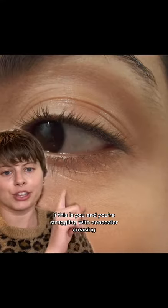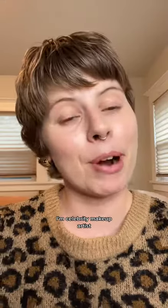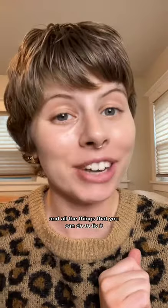Raise your hand if this is you and you're struggling with concealer creasing. I'm a celebrity makeup artist and I'm going to show you exactly what is causing this and all of the things that you can do to fix it.